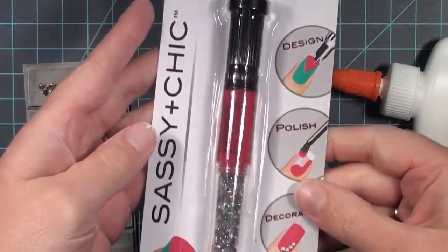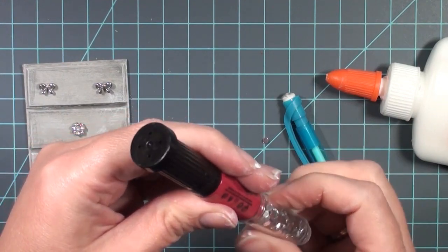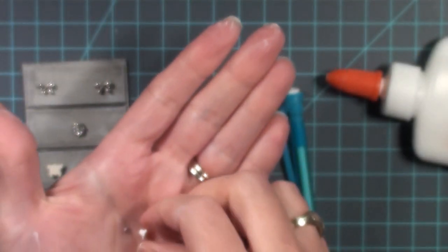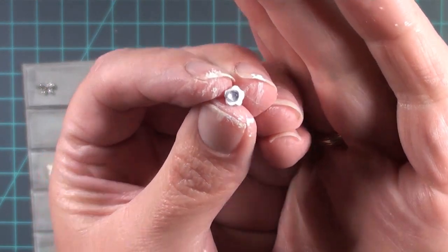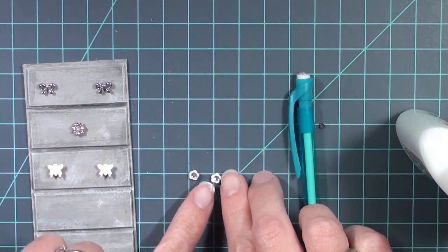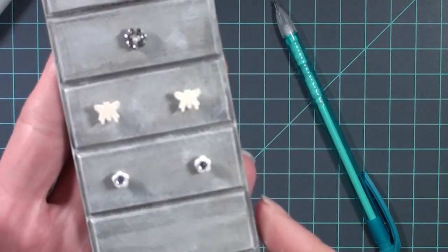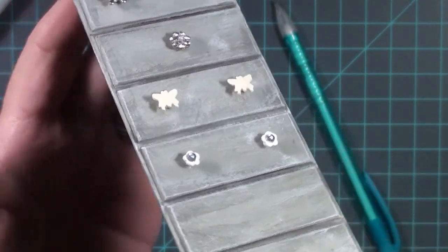For the second set of handles — the little flowers — I'm going to use these nail decorator gems. They're meant to go on the end of your nail, but I'm going to use them on the end of the handles just to spruce them up. These would be really cute for a fancier scene where you want a little bling and shimmer — they're small enough to go on these really tiny handles and give them that little extra pizzazz. I'll do this for each handle, let that dry, and then glue them on in the same way as the butterfly handles.